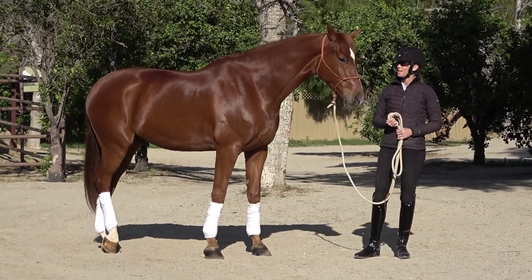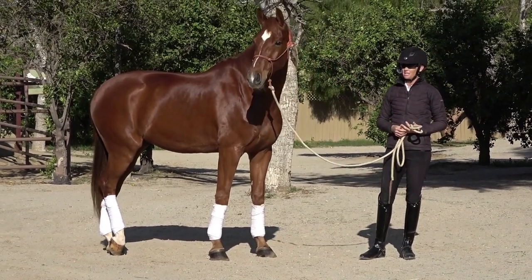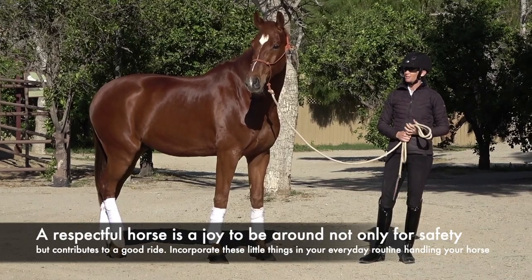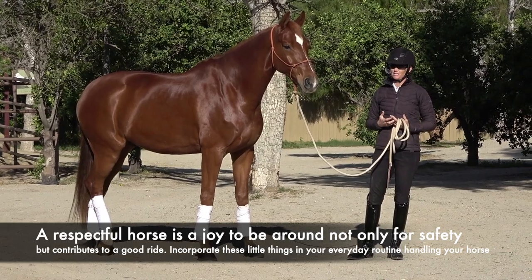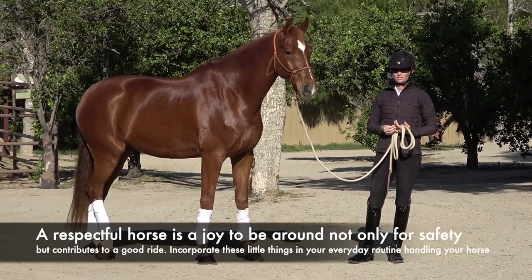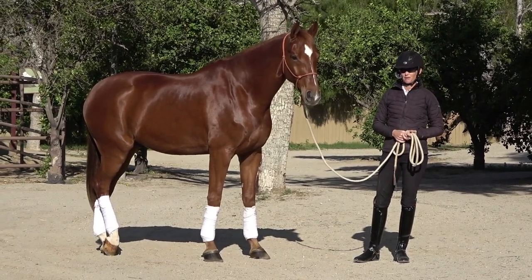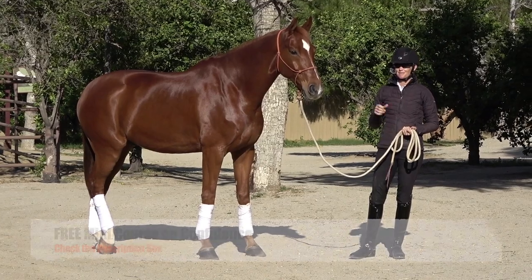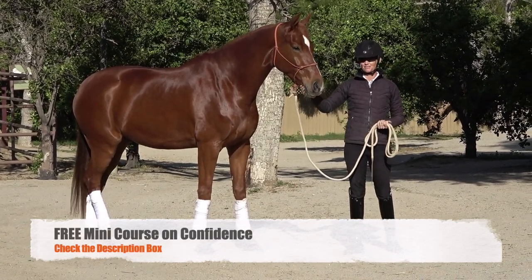I hope these tips have helped you assess whether or not your horse is respectful of you, and give you some simple things you can do in your day-to-day routine to get them more respectful. When your horse is respectful of you it is so much nicer to be around them, it's really important for safety, and it also means you'll have a good ride. Thanks so much for watching — be sure to check out the description below and sign up for our free mini-course on confidence.